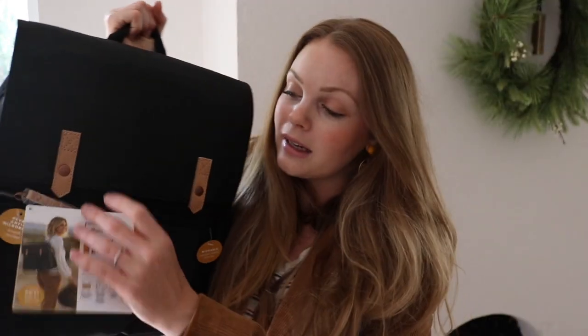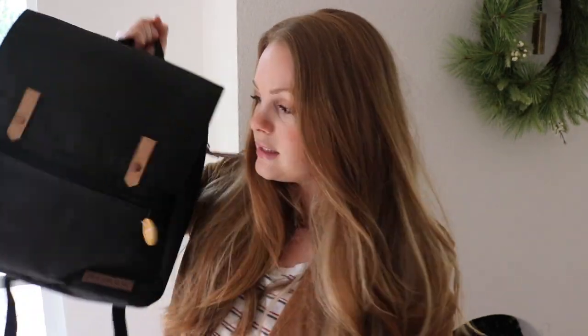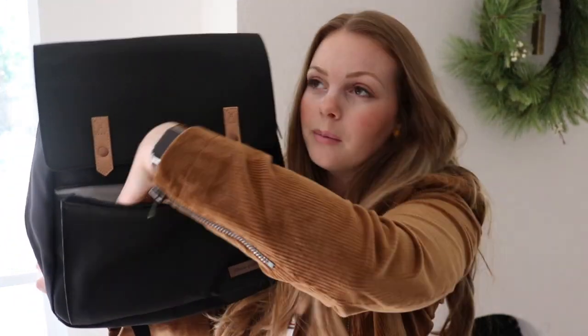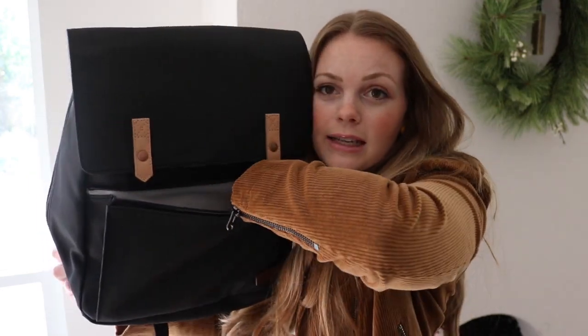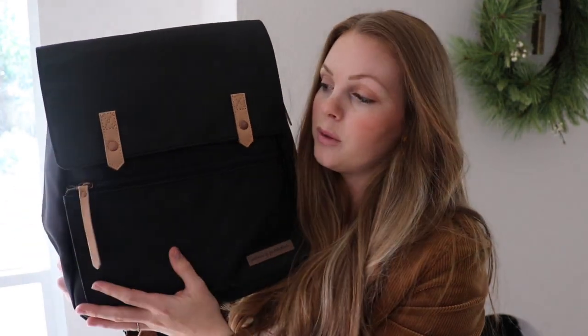Now that we have it out of the package, let me take off this tag so you can see it a bit better. We'll start along the front of the bag. This pocket has a great wipeable material. It's a good size — my whole hand fits all the way across, and it is gusseted here on the side so that none of your stuff is going to fall out but it gives you a little bit more room. Here on this side of the bag, this is an insulated bottle pocket.